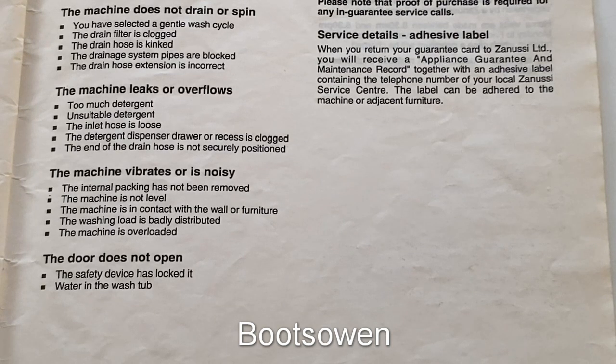Fault: The machine leaks or overflows. You have used too much detergent. Have you used an unsuitable detergent? Check that the inlet hose is not loose. The detergent dispenser drawer or its recess is clogged. The end of the drain hose is not securely positioned.